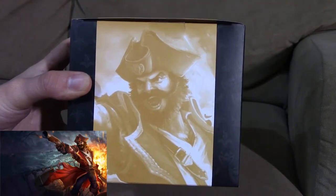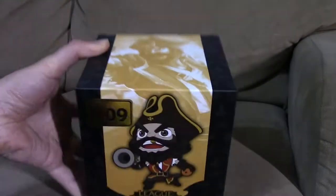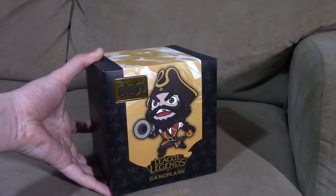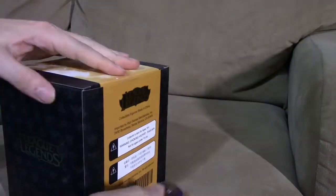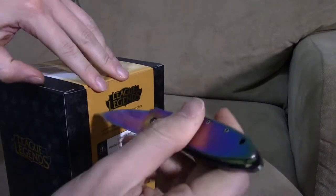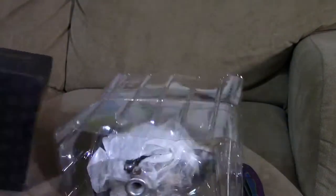On the top of the box is the Gangplank splash art, though this skin is no longer available in the League of Legends game as they have updated it. Let's go ahead and open this box.